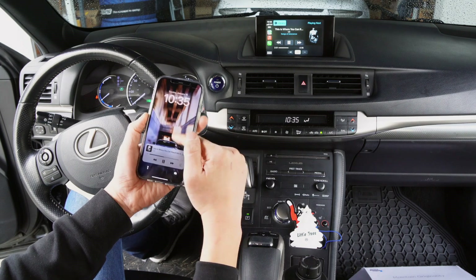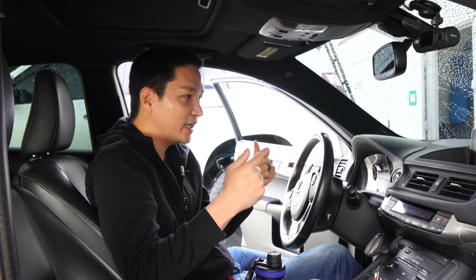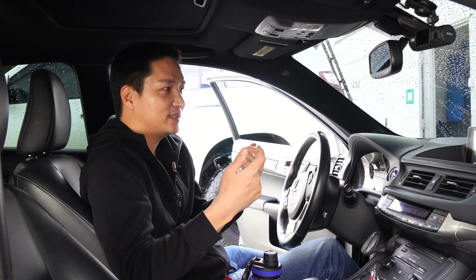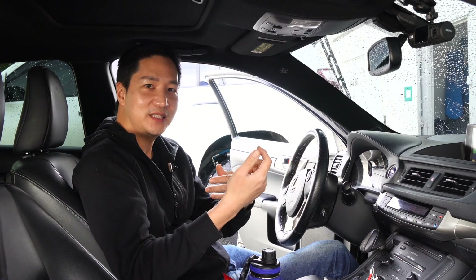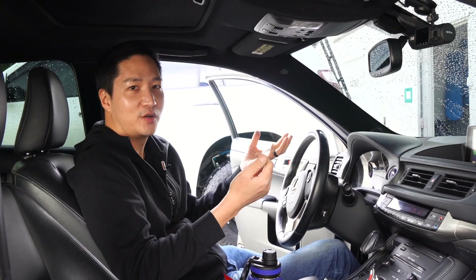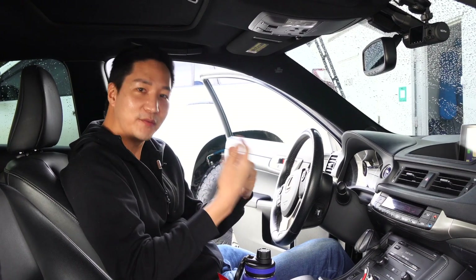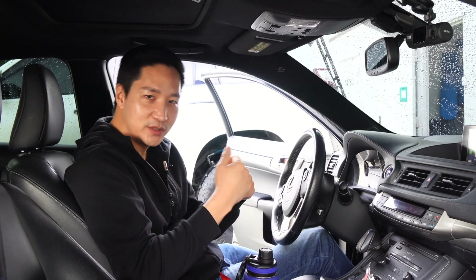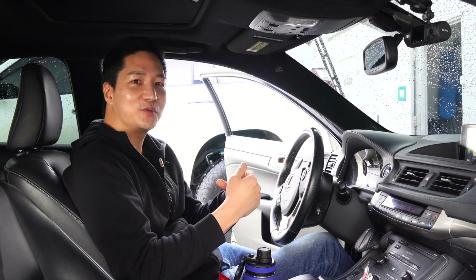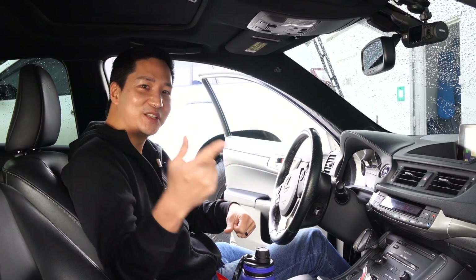That concludes our installation and demonstration on this Lexus CT200H. This kit is also compatible with other Lexus CT200H models from 2014 to the most recent, as well as other Lexus models from 2013 to 2021. If you have any questions, leave a comment below or email us at info@beatsonic-usa.com. If you haven't yet, make sure you subscribe to our page and give us a like to help the YouTube algorithm — see you on the next video.